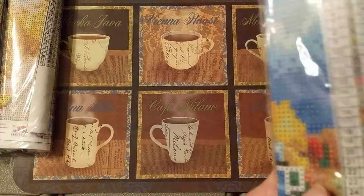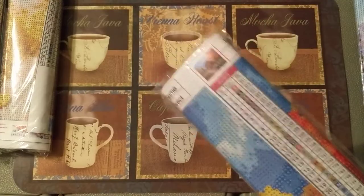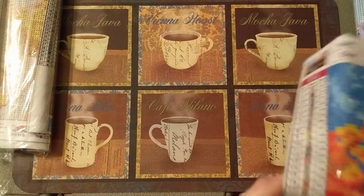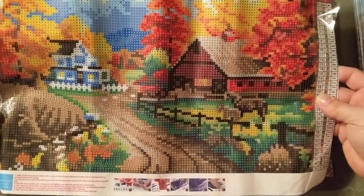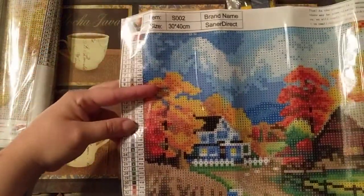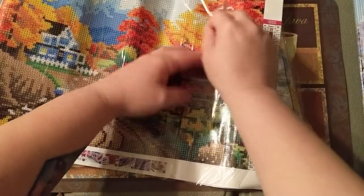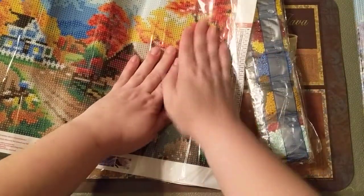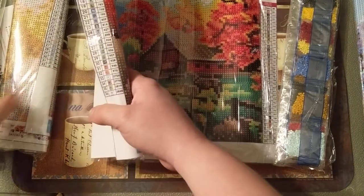Next we have autumn. Here is the autumn scene — it's really cute, it's got a little barn with a little house, some clouds in the back. Again it's a 30 by 40. It's still sticky — the paper had come off in one spot but it's still sticky. This one has 36 colors. On the summer there were 32 colors, so so far the summer has the smallest amount of colors.